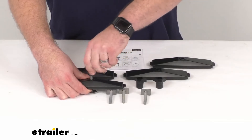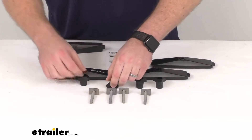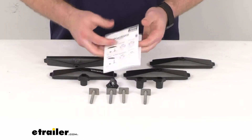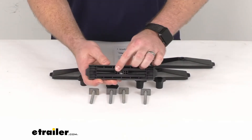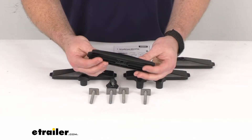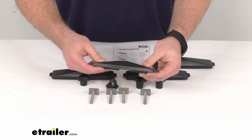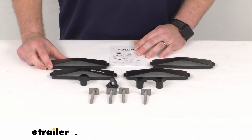They do include all of the hardware that you're going to need to get these installed, as well as instructions that walk you through that process. On the bottom of these brackets are portions that will stick down into that track where your clamps typically go, and that's going to help prevent movement — so when you have it tightened down it is going to be nice and snug.